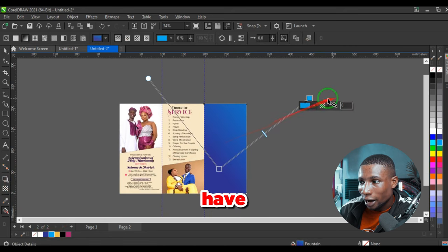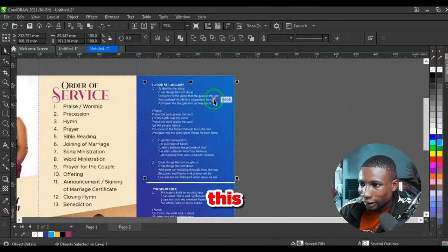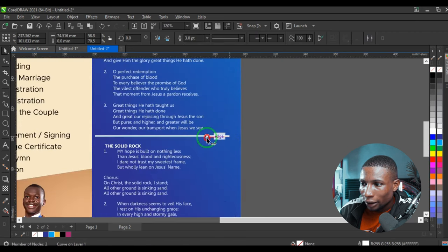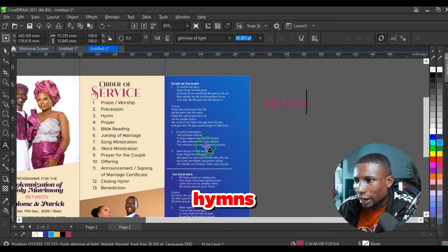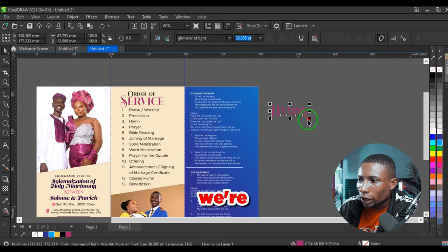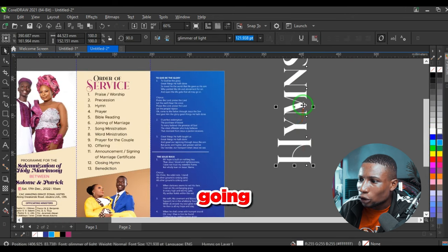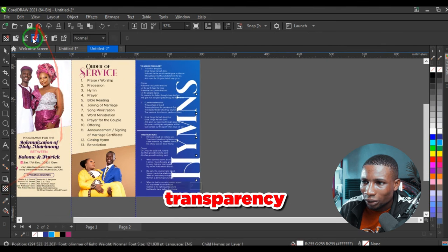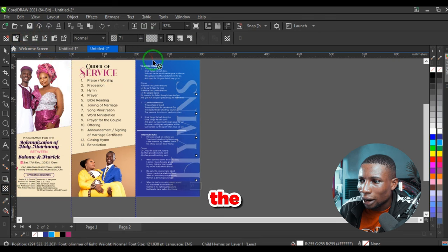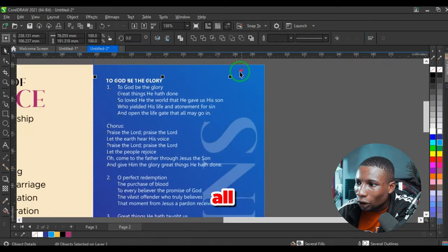Page four is usually for hymns. Give it a blue color and create a blue gradient like we had at the beginning. Paste the hymns here and reduce and adjust as needed. Duplicate the font, type the hymns, increase size, give it white color, rotate it, then power clip it inside — adding transparency so it sits in the background.